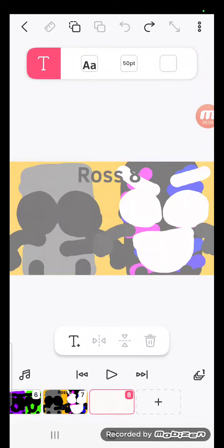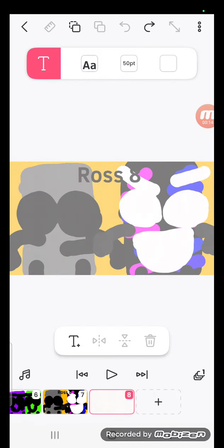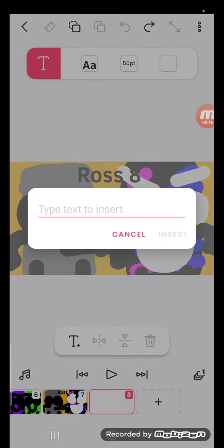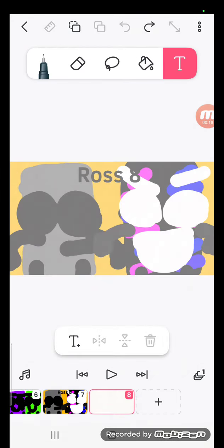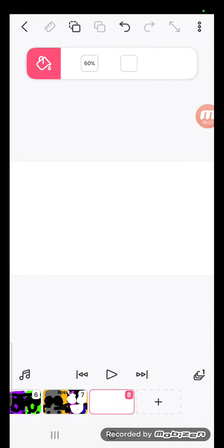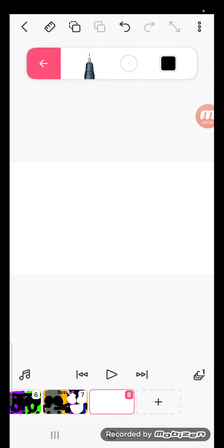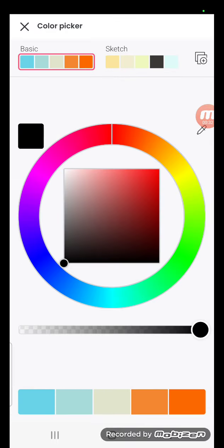Today I'm going to show you how to make a Ross 9 trailer. First you go like this, get that white color and then you try to put it in the wall. You put it in the wall, you get this. All right, let's get the calculator.